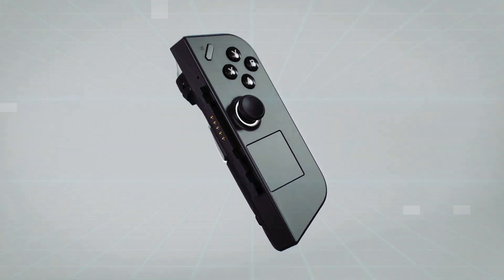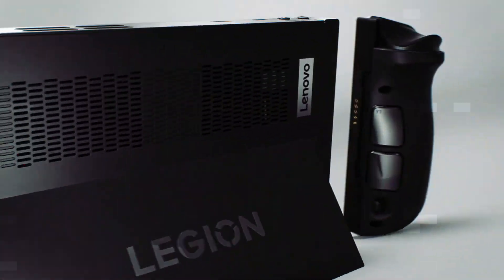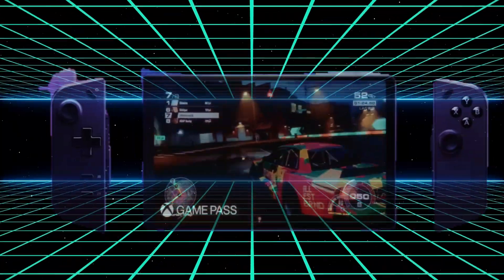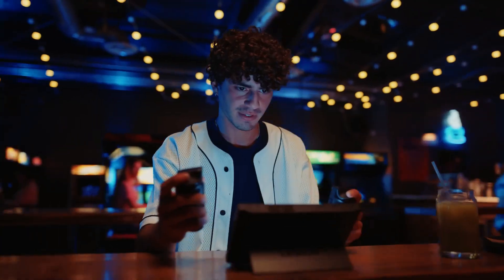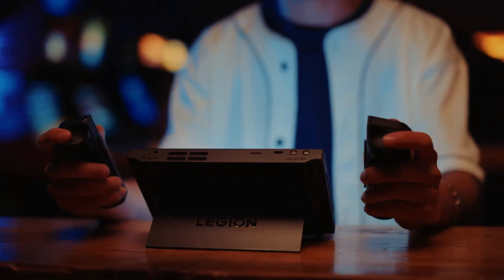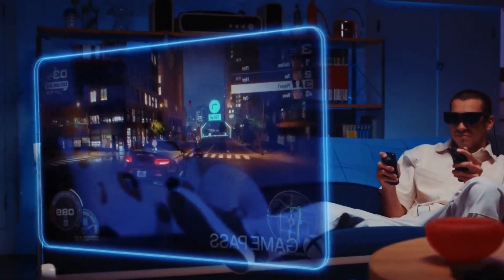The Legion Go also introduces detachable controllers, a unique feature that sets it apart. These controllers seamlessly slide and lock into place, providing a natural and comfortable grip for hours of enjoyable gaming. No more awkwardly holding a flat device or dealing with cumbersome attachable controllers. Lenovo has truly raised the bar for handheld gaming devices.